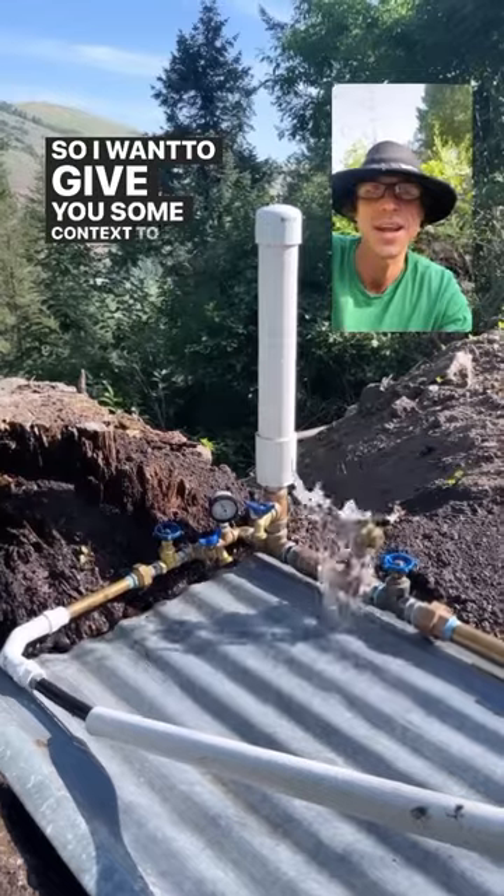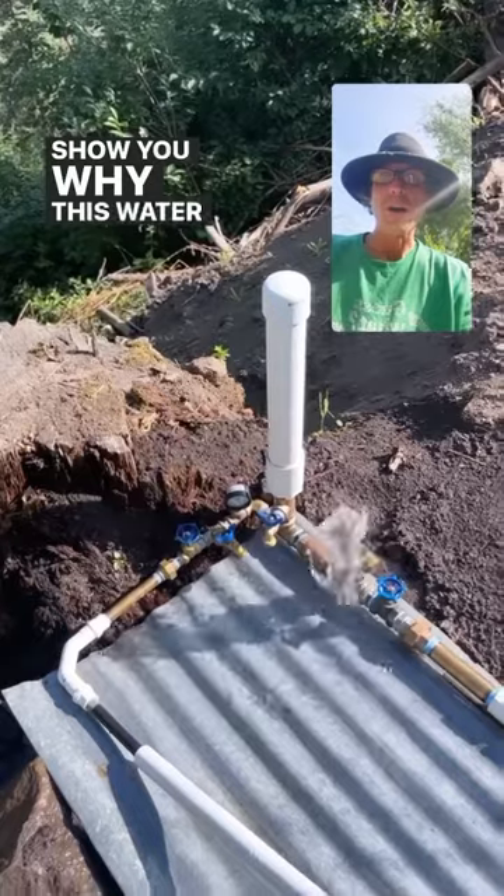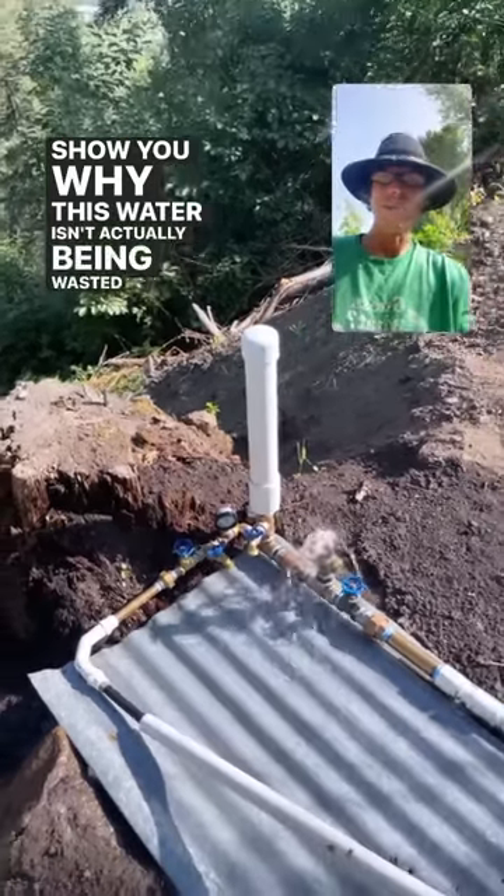So I want to give you some context to how this system actually works. We're going to go for a little walk and I'm going to show you why this water isn't actually being wasted at all.